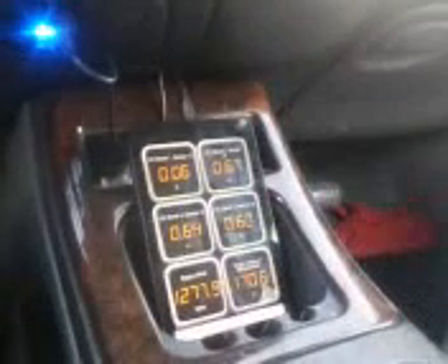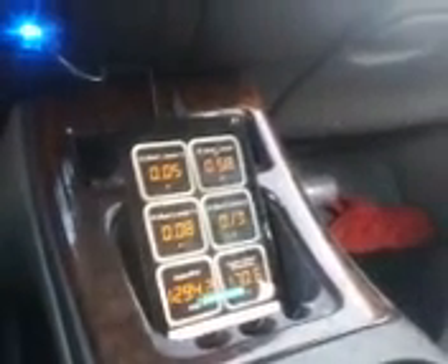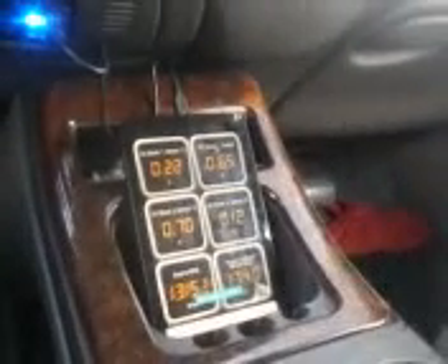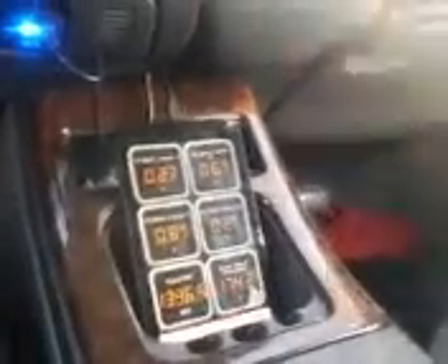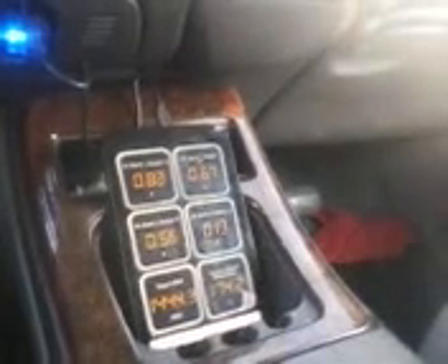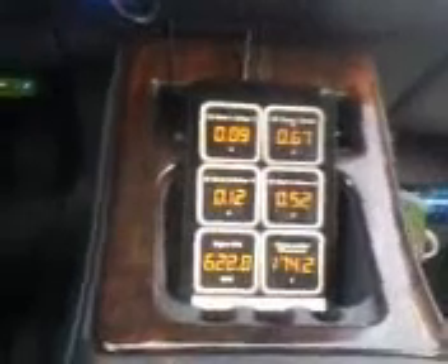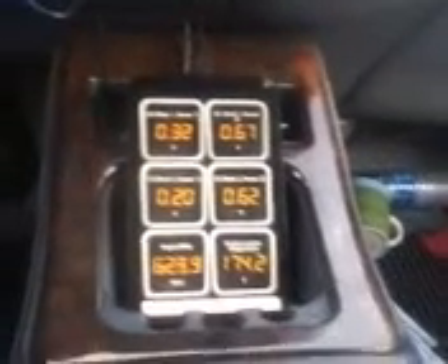Here's the Android version of OBDWiz, working on my Android. I've got it plugged into my power port. I have my eyes on the road, and my other hand is on this phone. I'll show you what you can see on this device.